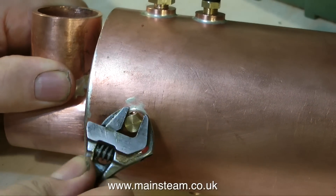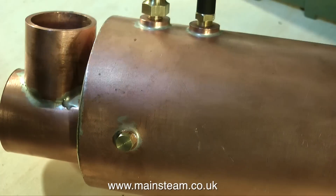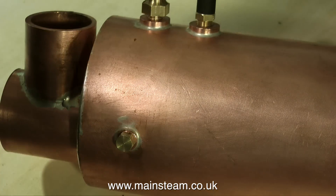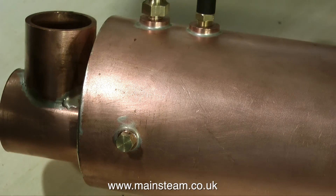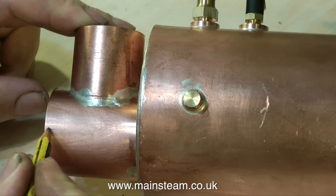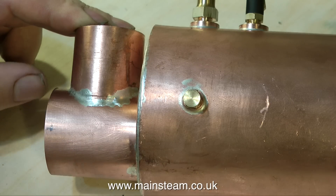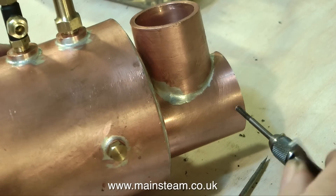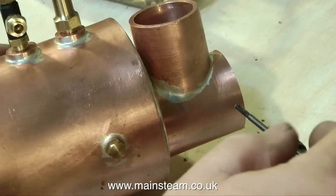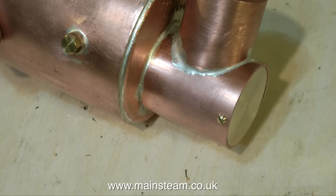Here's the other one. All the bushes on the boiler are made from phosphor bronze, which is the material they should be made from. The blanking plugs, on the other hand, are made from brass, so if I did over-tighten them they'd probably shear off, which is never a good idea. What I'm about to do now is mark out the front of the flue tube to drill and tap to take a couple of bolts to hold the brass plug in place. I'm marking out, then drilling, and now tapping the hole to take a small bolt to retain the plug in the front of the flue tube. Here's one I prepared earlier.